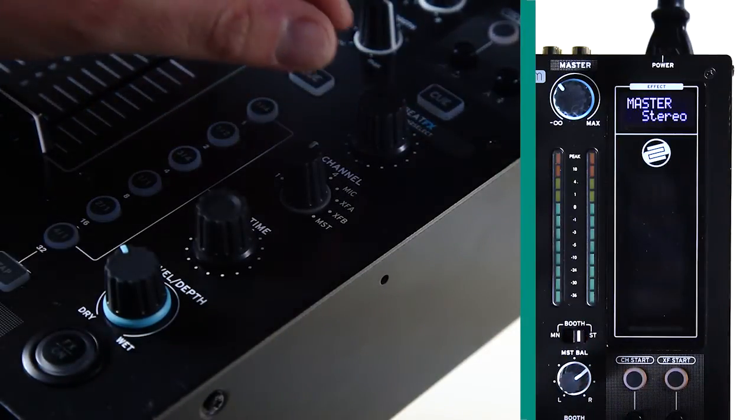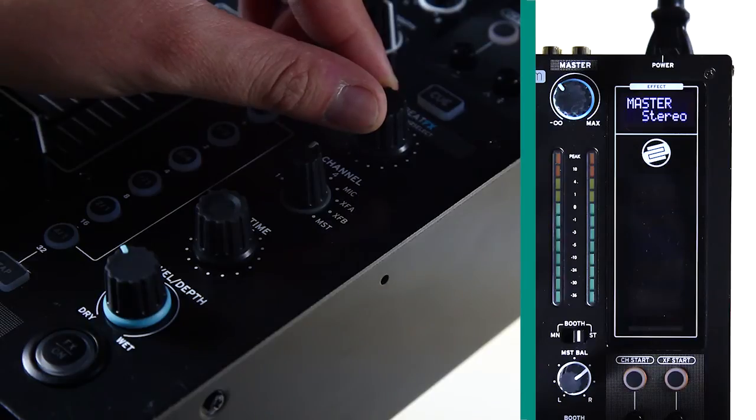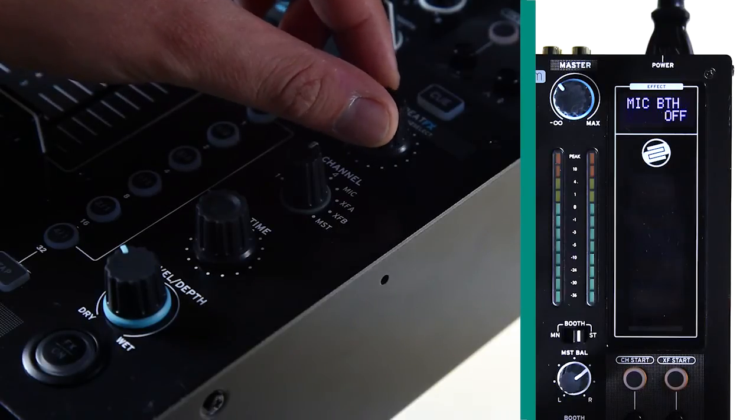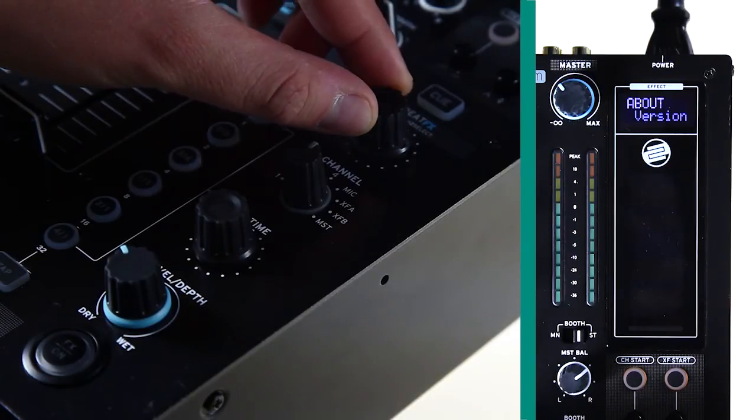The display now shows the first option, Master. By turning the Beat FX encoder, you can scroll through the various menu items, and by pressing the Beat FX encoder, you can select the currently shown item.